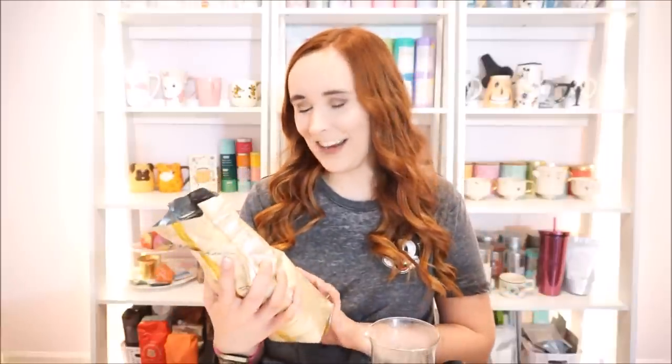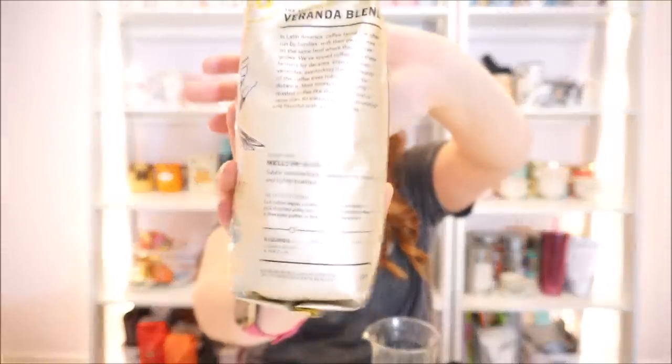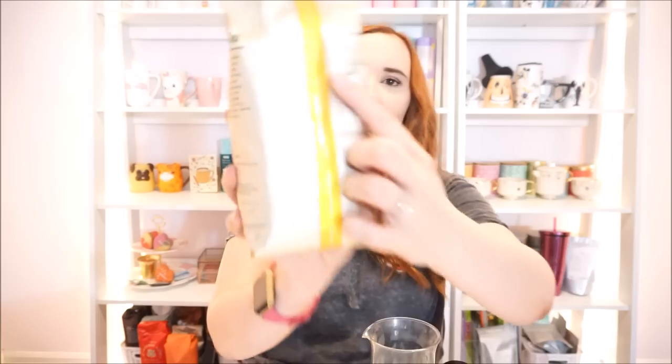I'll read you guys a little bit of information, like I do for tea. Here's the story of the Veranda Blend: 'In Latin America, coffee farms are often run by families with their own homes on the same land where the coffee grows. We've sipped coffee with their farmers for decades, sitting on their verandas overlooking the lush beauty of the coffee trees rolling out in the distance. Most times it was a lightly roasted coffee like this one. It took us more than 80 tries to get it right — mellow and flavorful with a nice softness.' The tasting notes are mellow and soft, subtle with delicate nuances of soft cocoa and lightly toasted nuts.